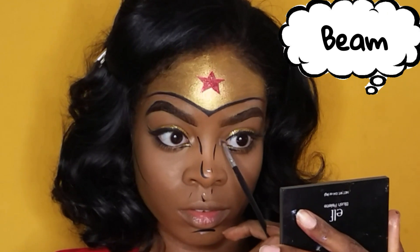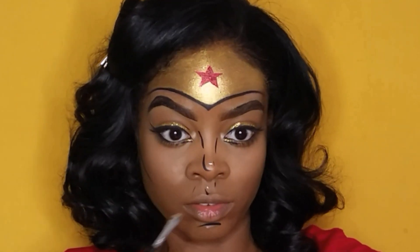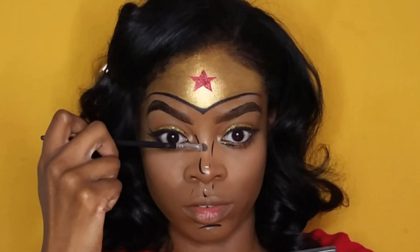This is the 2017 Wonder Woman style, so I had to do some highlight. I used the color Being, also from the Jaclyn Hill palette, in the inner corner of my eyes, the bridge of my nose, the tip, as well as my cupid's bow.